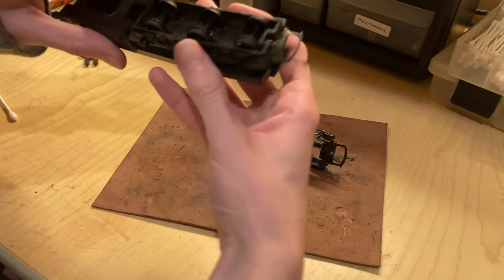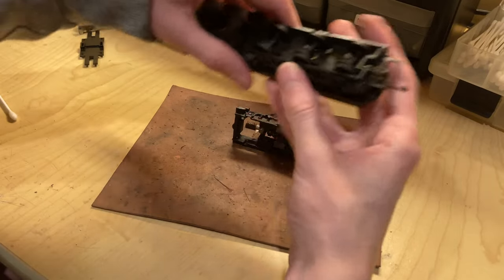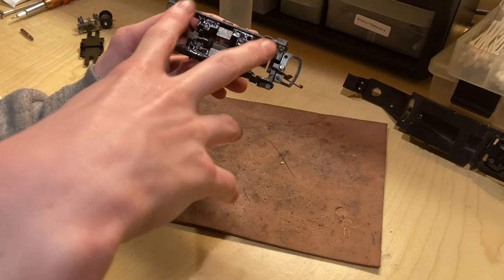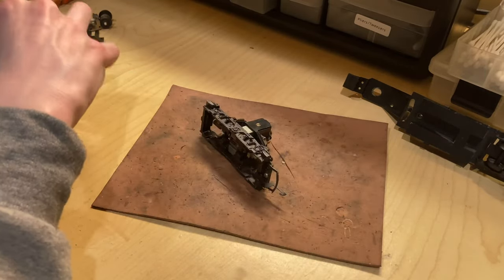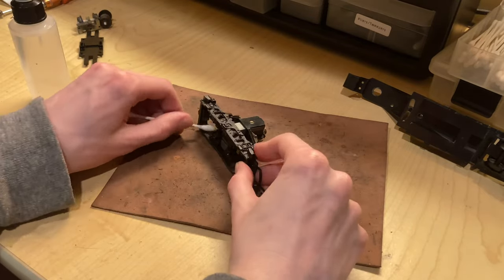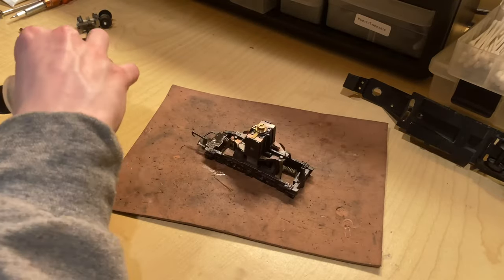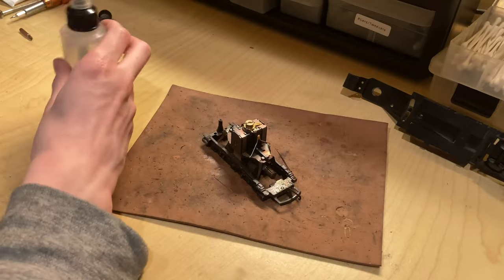I took a brief break and used some plastic cement on these axles, which should help them bond together, and I can do a little more work on those once it dries. Now all I need to do is clean out the whole motor case — there's quite a bit to do. Someone really over-oiled this thing and it shows. I need to clean up this whole truck, the worm gears, the commutator, and the contacts.